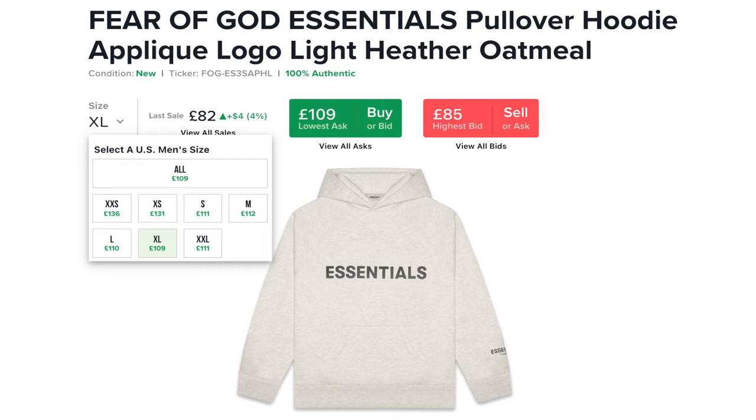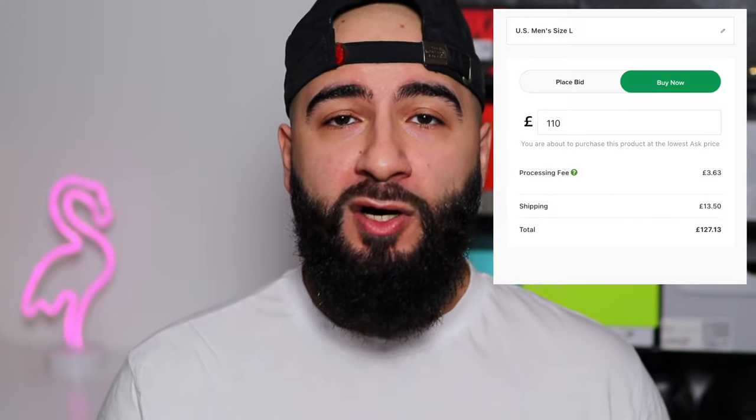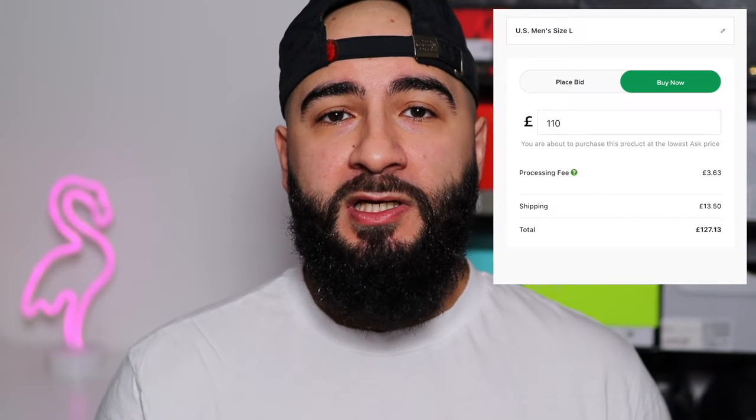These did retail over here in the UK on End for £120. Now according to StockX, the resale prices for this colorway isn't even that bad — it's pretty much what I've paid. But obviously after shipping, processing and whatnot, it's just a little bit over retail for what I paid anyway.